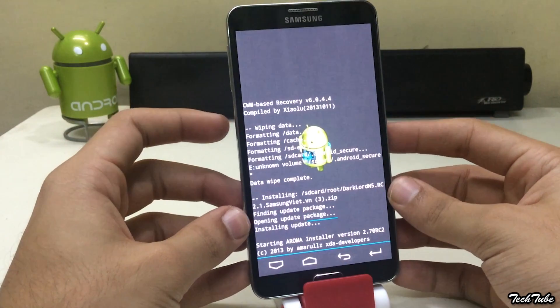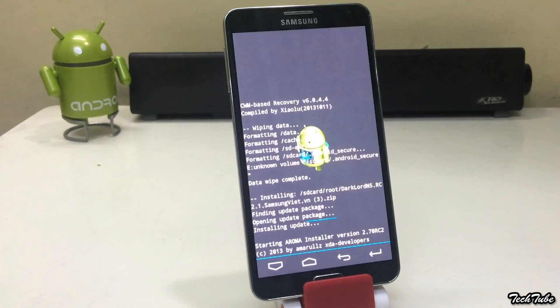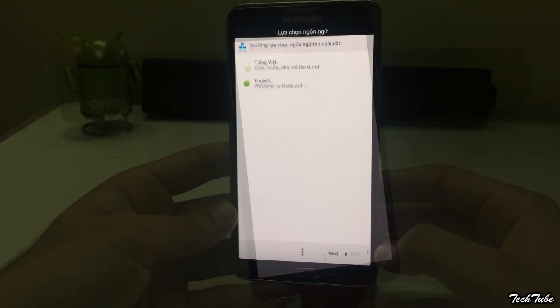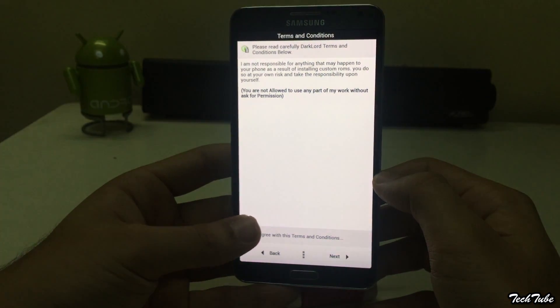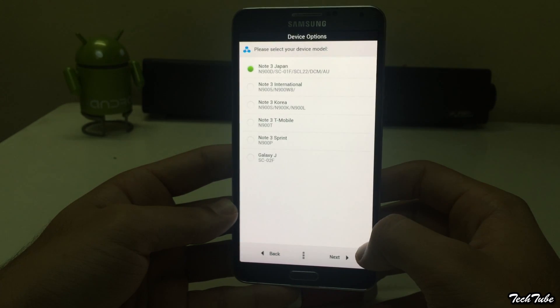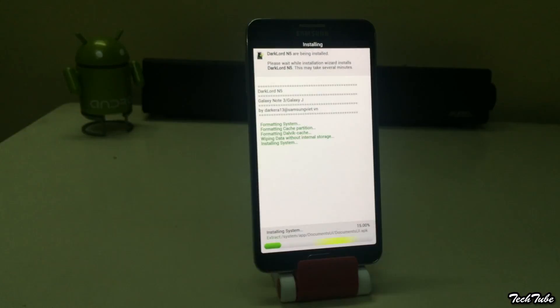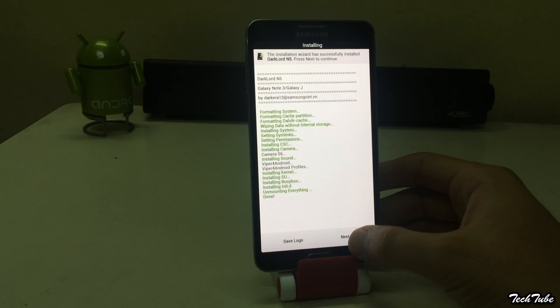This will take you to an installation wizard. Accept the terms and conditions. Select your model number. Click Finish.